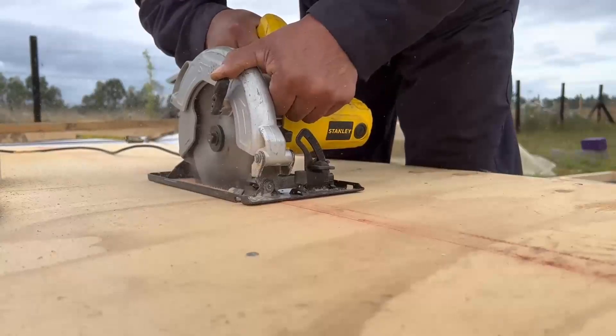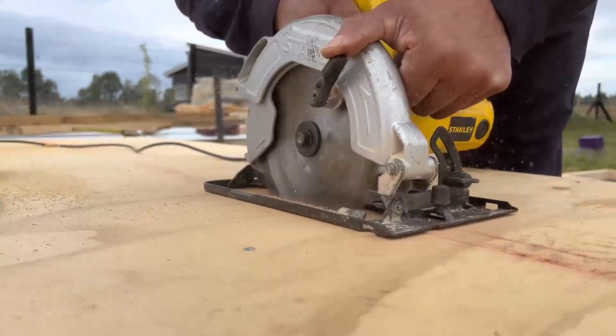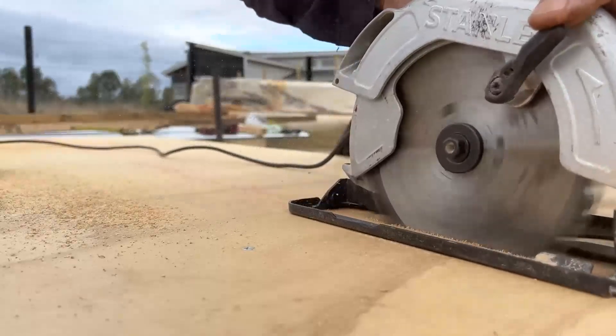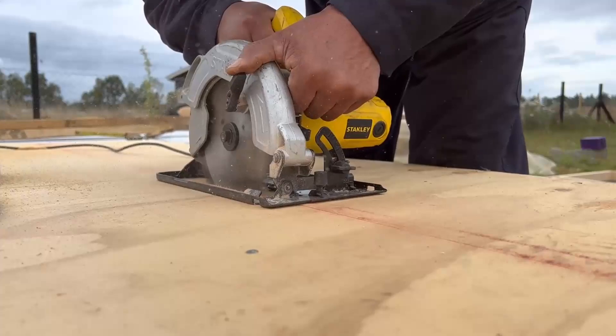Get ready for the most satisfying part — assembling your chair. We'll guide you through the process step by step, making sure everything fits together perfectly. We'll show you the best techniques for creating strong and stable connections, ensuring your chair is ready for years of enjoyment.